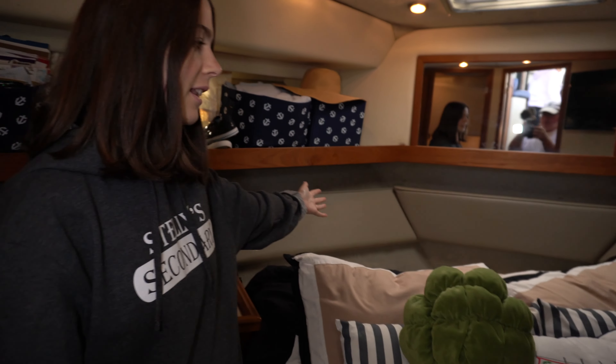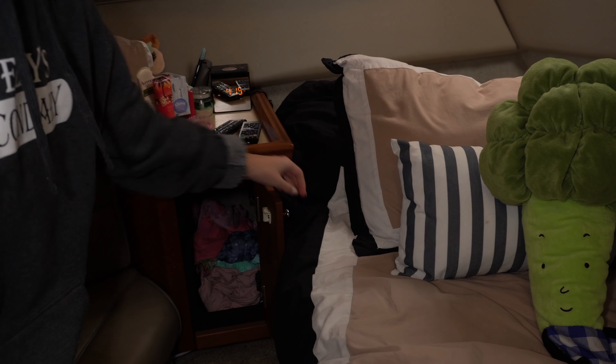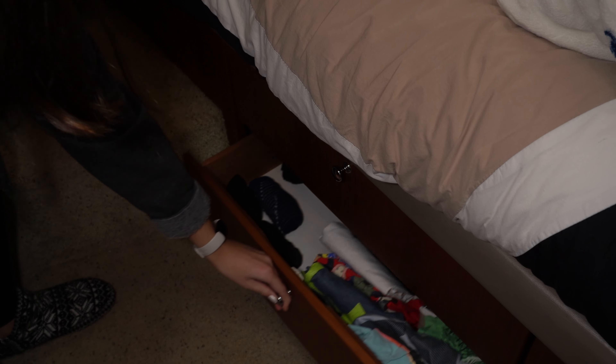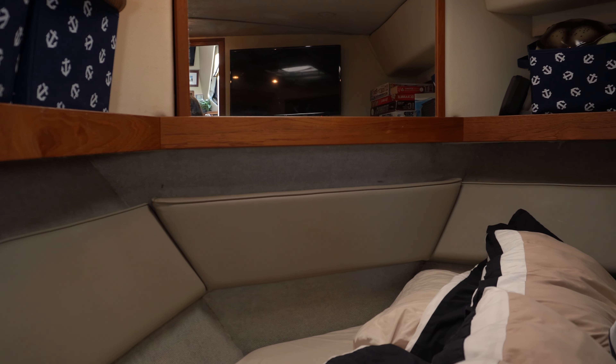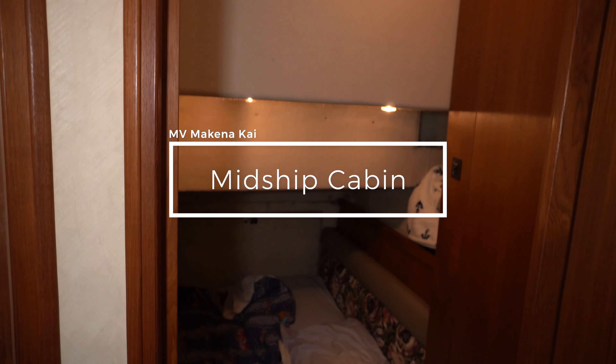We're going down front and McKenna is going to tour you in the forward cabin where she sleeps. This is my room — here's my bed, it's pretty big. Underneath there are three large storage compartments, which is really handy. There's also storage in the nightstand and two drawers under the bed. There's a little couch here you can sit on with a bit of storage as well. My favorite part is probably the TV — me and Hunter watch movies almost every night when we're on the boat.